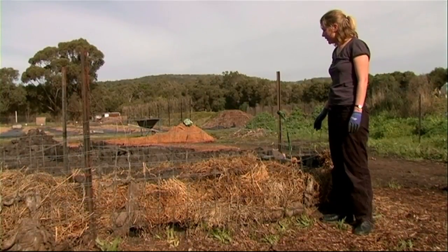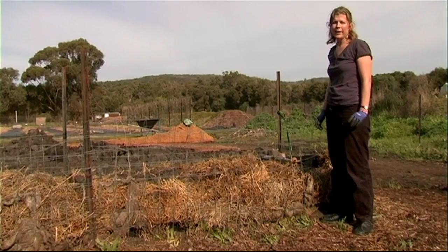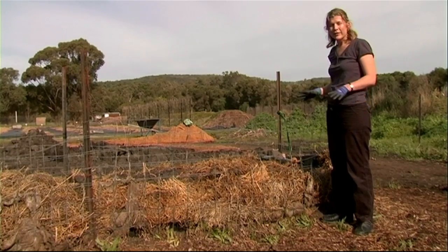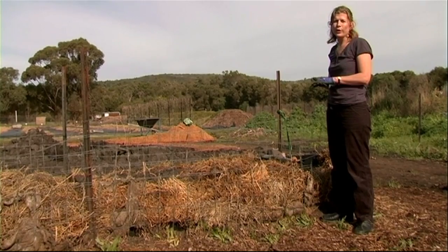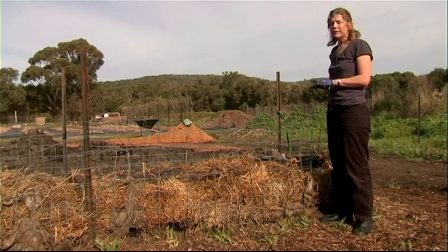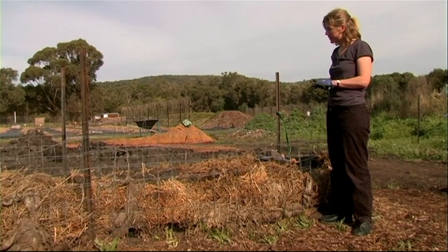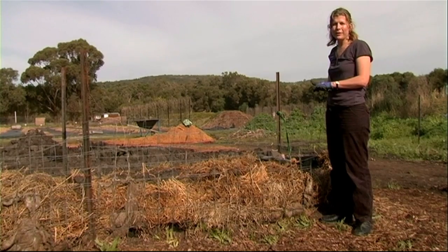Now that we're finished planting, the potatoes will usually begin to shoot within two to three weeks. Within around about eight weeks you'll be able to start looking at harvesting mini potatoes, and around about 10 to 12 weeks you'll be able to harvest your full crop. We'll be coming back to revisit the growing of potatoes and also the methods of hilling up and ensuring you get very good yields. Stay tuned and we'll see you soon.